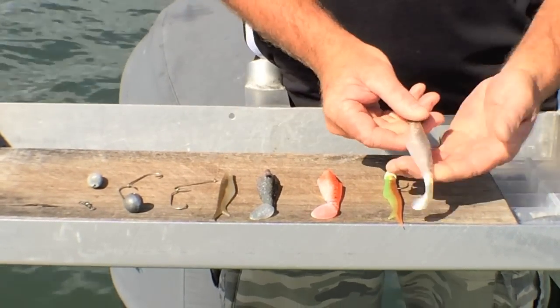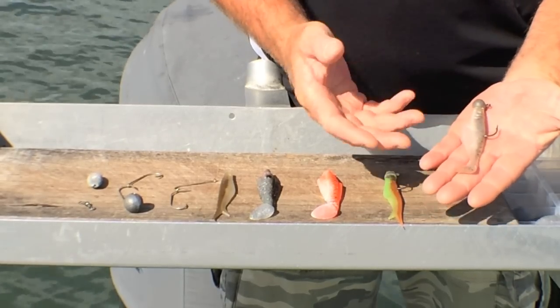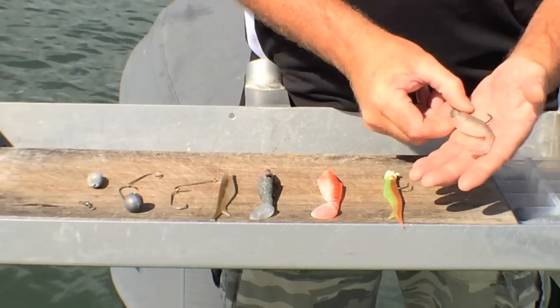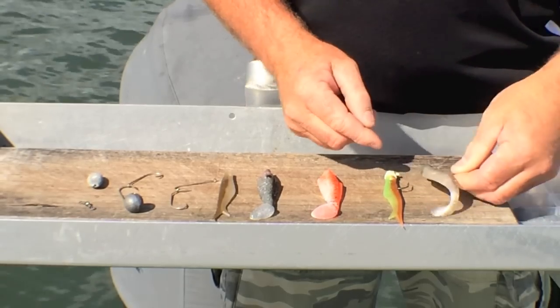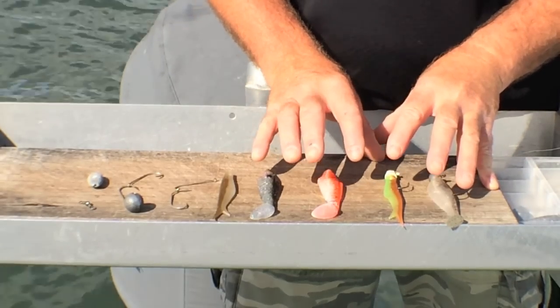One is the soft plastic. Now these have proved themselves over the last few years deadly on flathead. These lures here around about the 100 to the 80 mil is ideal, and your various weights to suit the water depth you're fishing, while we're casting the soft plastics around in search of flathead.